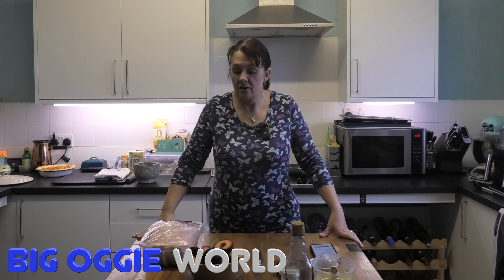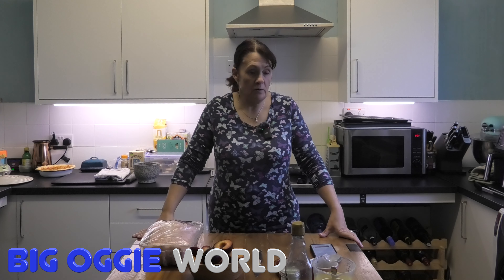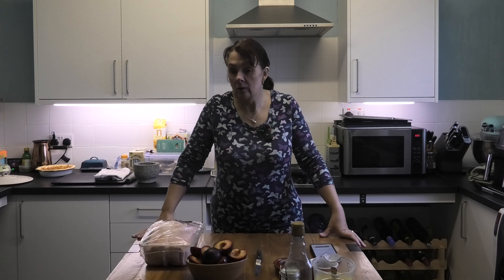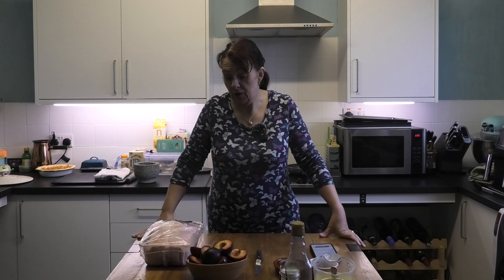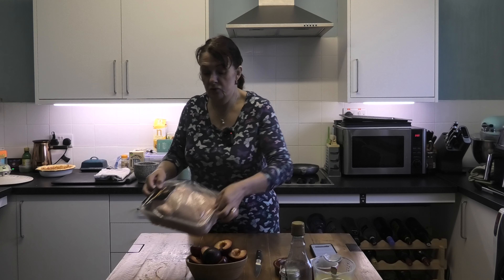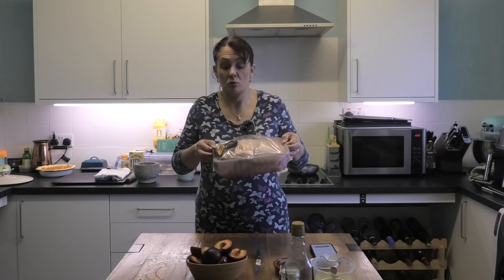Hi everyone and welcome back to Big Oggy's World. So today is a Sunday, and I am going to do something a little bit different. It's a recipe that we saw quite a long time ago but we just didn't get around to it, and then we went to the supermarket and the key ingredient was on special offer. When it's on special offer you can't not do it, can you? So today we are going to be roasting a whole duck.